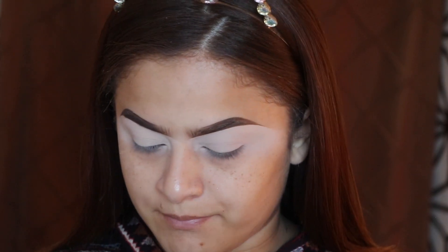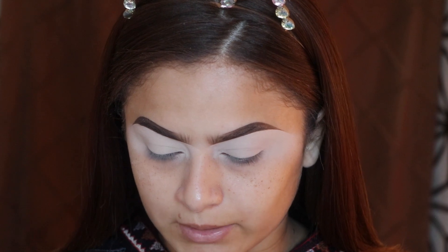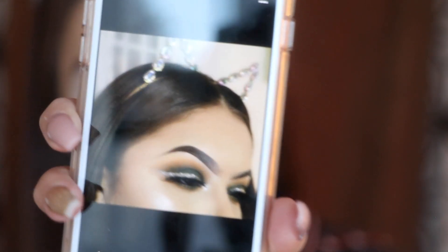I already did my eyebrows and my eyeshadow base. I did an eyebrow tutorial which should be in the description box or somewhere on the screen. Anyway, a lot of people have been wanting me to do this look that I posted on my Instagram — let's see if I can find it.